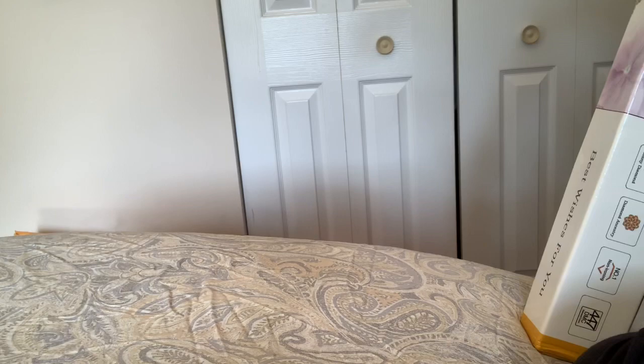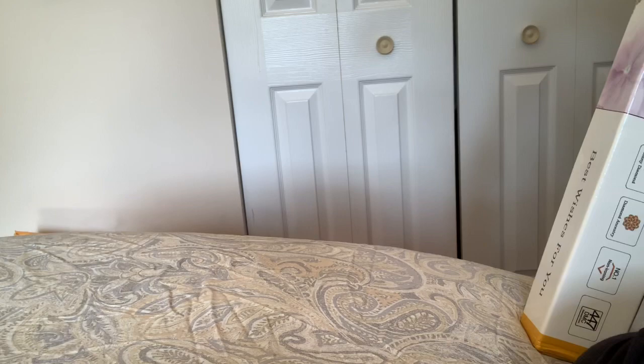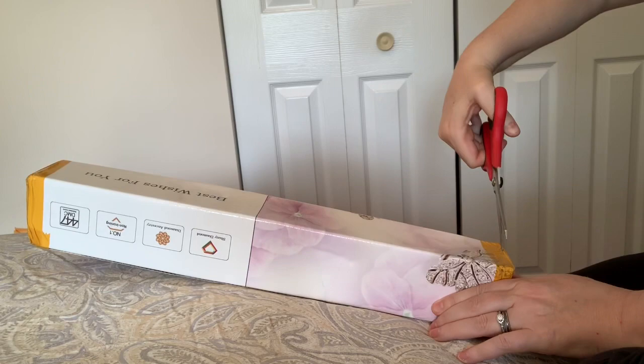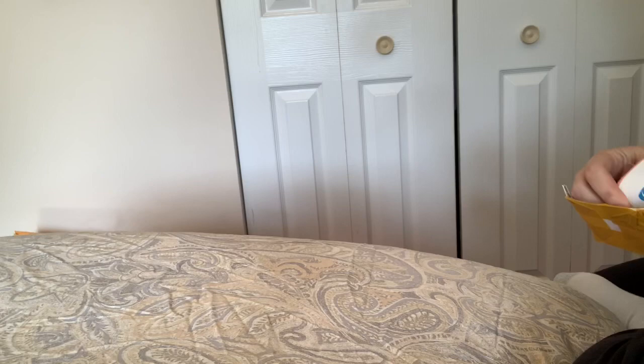It says 'Best Wishes for You 5D Diamond Painting.' I know there's a difference between 5D and 3D — something to do with the facets — but honestly, I don't care. It's pretty colors, it's fun to do, it's sparkly — good enough. Okay, here we go!